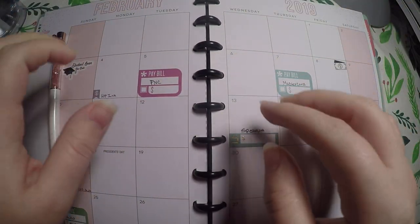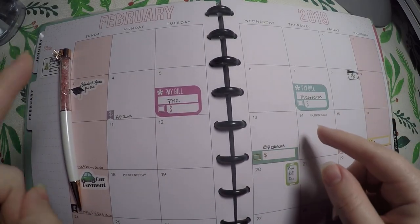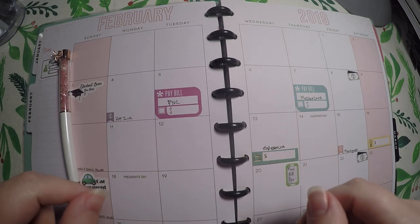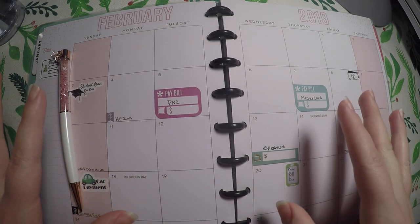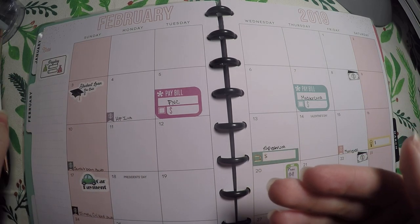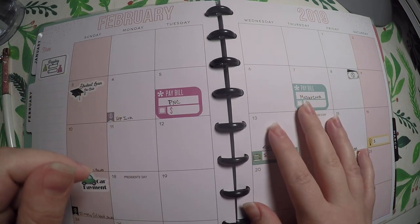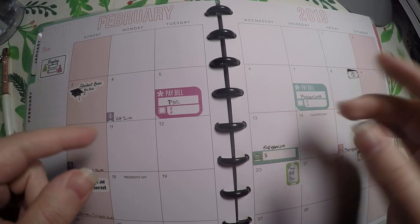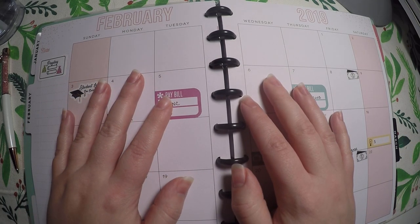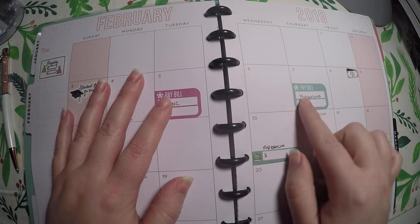Hi everyone, thank you so much for checking out Crafty Little Rosebud here on YouTube. Today we are going to do the February budget plan with me. I did try to do a few things differently this time than what I did in December. As always, check out the description below — I have links to my social media, any referral codes or discounts, and I will also try to link to the shops that I use stickers from.